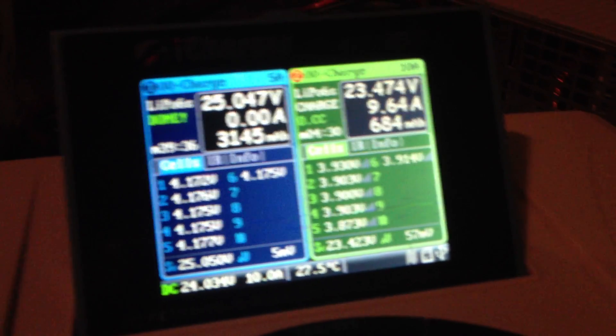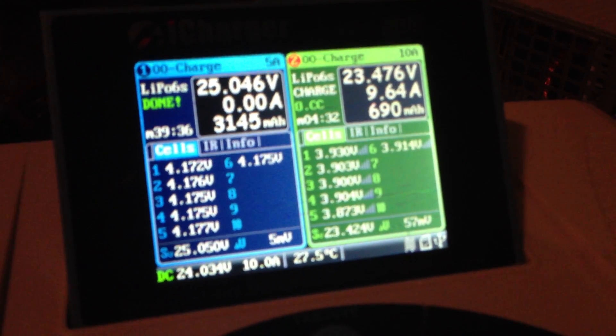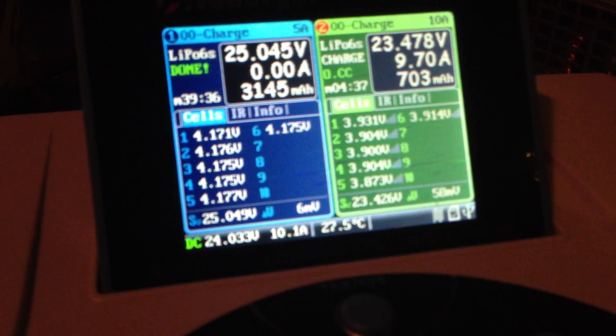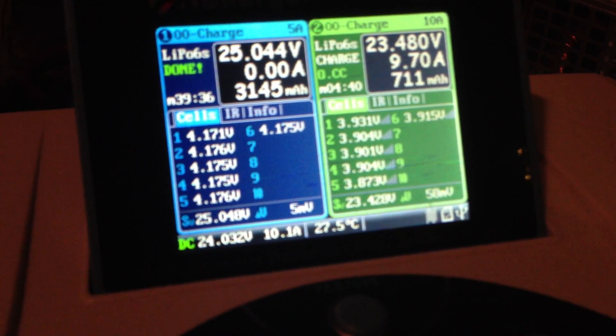I've got a generator that we take to the field. That thing will generate 2,000 watts for this charger and allow us to crank some of the amperage up and do some fast recharges while we're at the field.